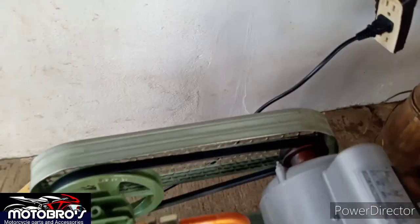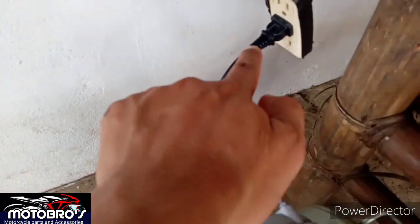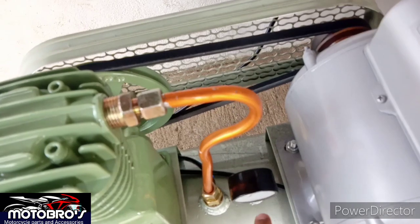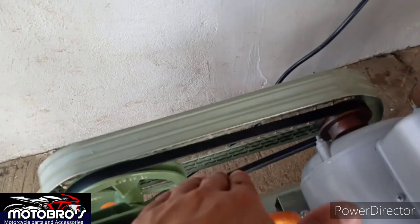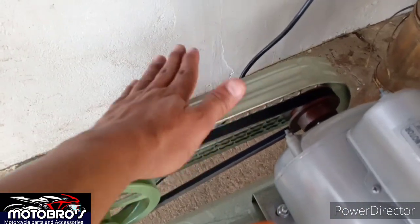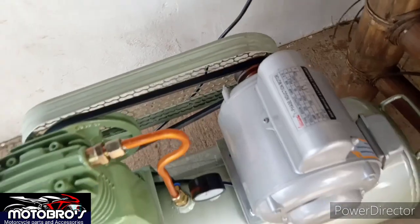Dito na yung pinaka — huwag niyong paglalaruan to. Kasi anytime na nakasaksak yan, pwede yan automatic na magbubukas pag nabawasan niya yung compression, yung pressure niya. Huwag niyong hawak-hawakan yan — marami na naputol na dyan, nakamay niya. Kaya beware of that. Kailangan mayroong pa rin safety. Huwag niyong tatanggalin to — may purpose to. Huwag kayong masyadong makulit sa ano.